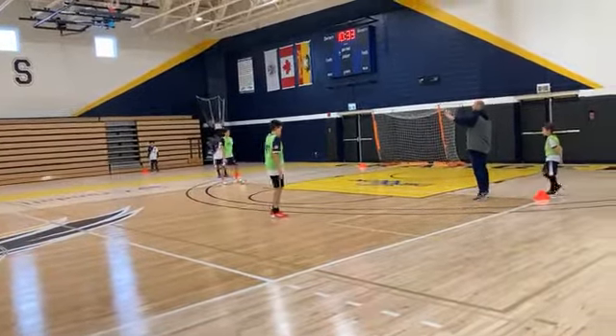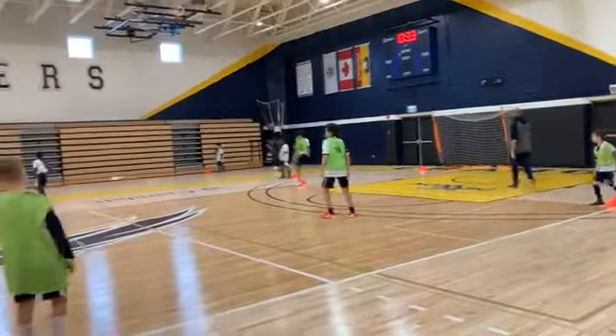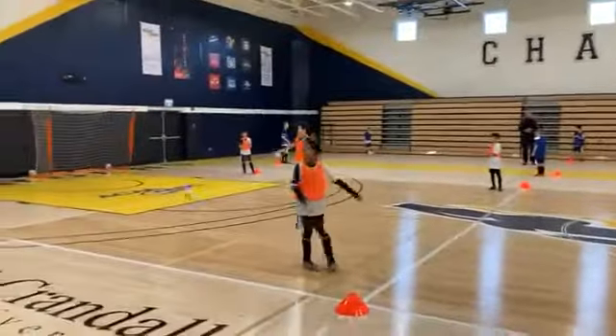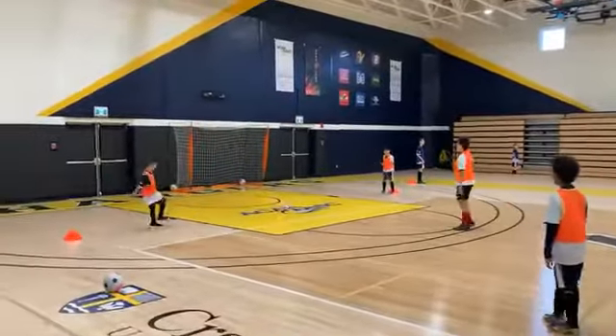30 seconds. Ready? Go. Wally, Wally. Down, toe pointing towards my target.